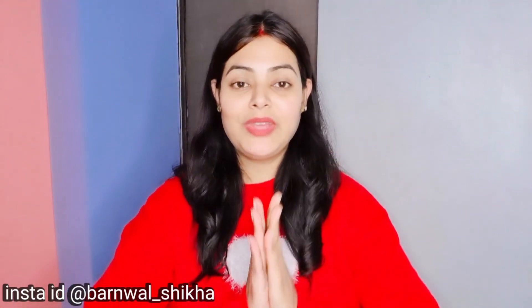Hi everyone, welcome back to my channel. So once again, I am ready for an unboxing video.